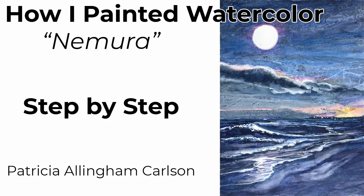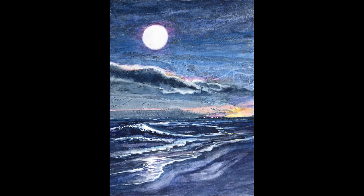Hi, I'm Patricia Allingham Carlson, and this is how I painted my watercolour, Nemora. The beach at night is a really special place, a place of mystery and magic. And on a special night with people you care for, plus a full moon, it feels almost eternal. This is the feeling I tried to paint into my watercolour — the moon, the magic, the crashing waves.